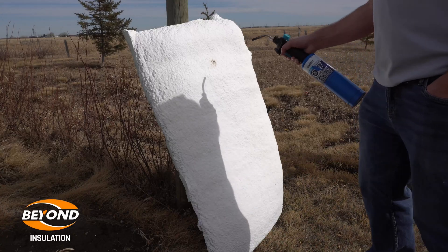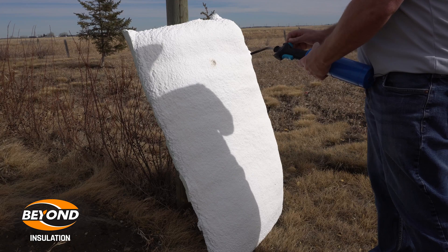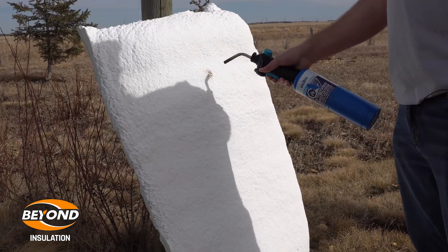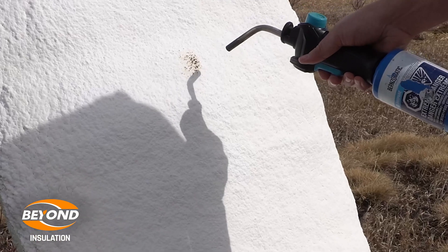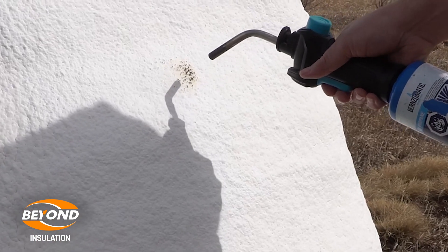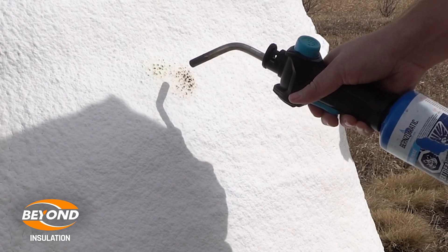Today we're doing a little experiment with polyurethane foam and our thermal barrier coating called DC315. We're going to be putting a flame against our thermal barrier product to see how it acts and reacts to the intense heat of a flame hitting it.